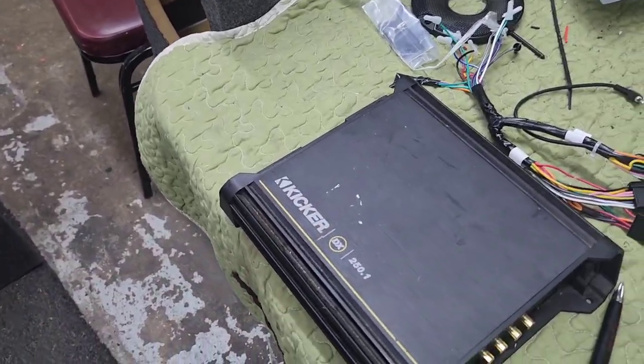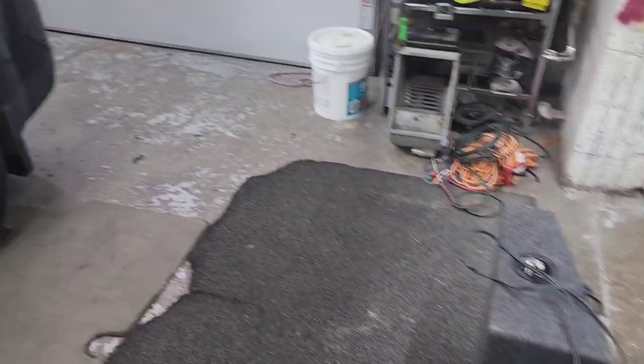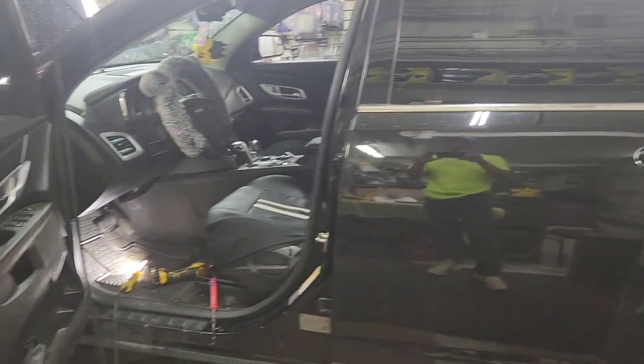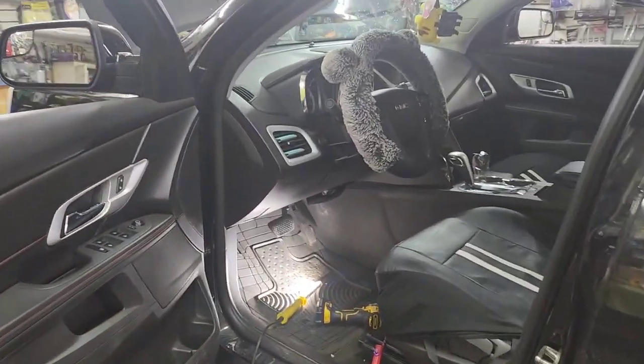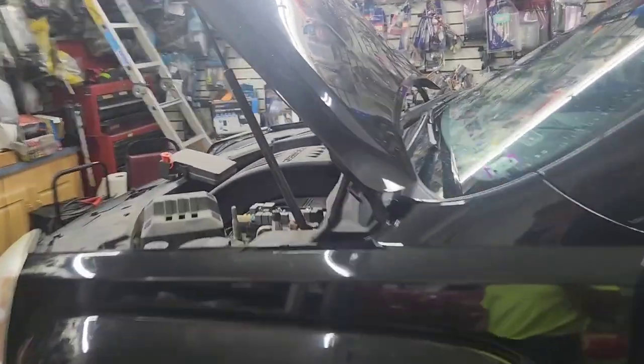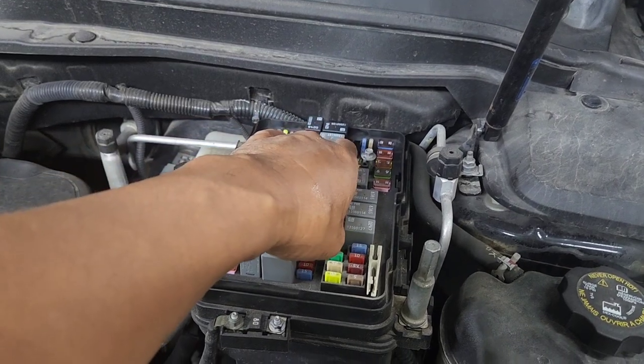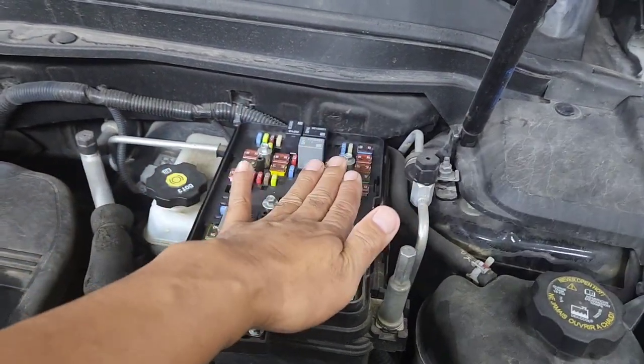I've got a 2010 to 2017 GMC Terrain and I'm going to be installing an amplifier. First thing I want to look at is whether it has a built-in factory amp, where the battery is, and where the fuse is. I'm going to run the remote wire from here.